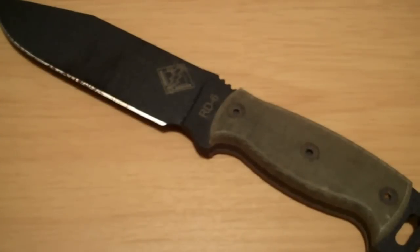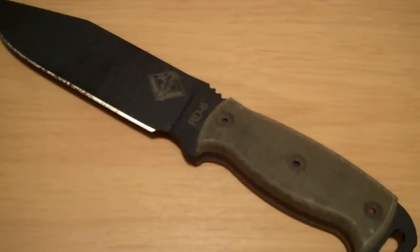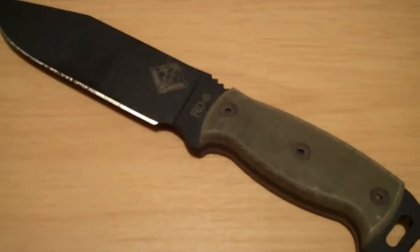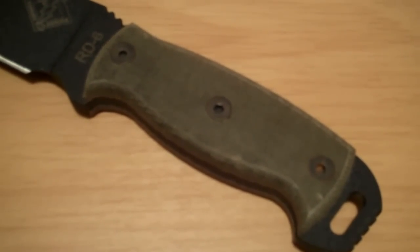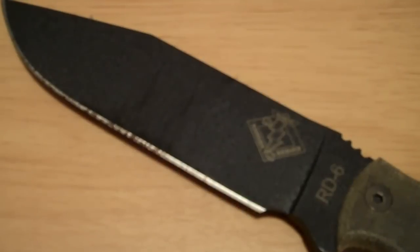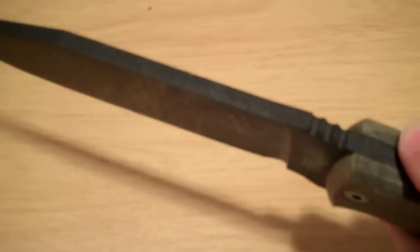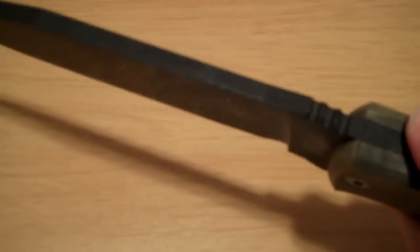It features a 6 inch blade, 11.75 inches overall. This one has an olive drab micarta handle. The metal is black powder coated 5160 steel, with a 1.25 inch thick blade.